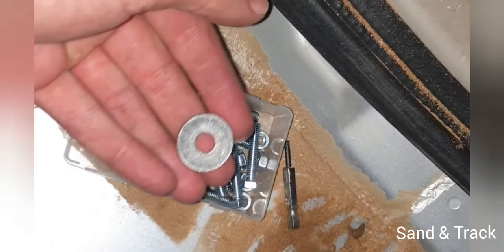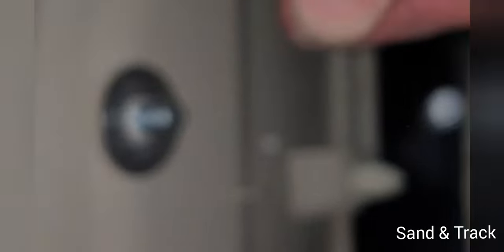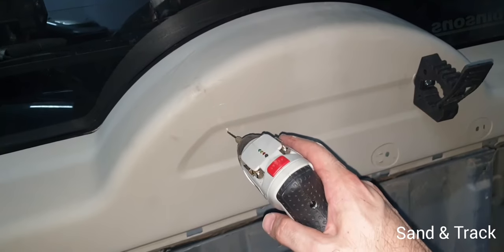I'm going to take a washer and also a bolt and fix it from the other end to secure the clamp. Put the washer through this clamp, and then I will put the bolt right there. Then I need to let go of it. Now I'm going to install the second one.